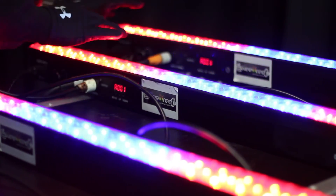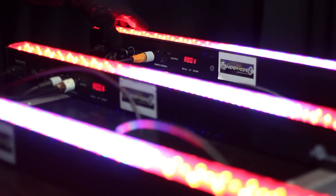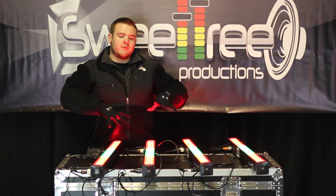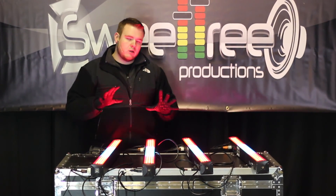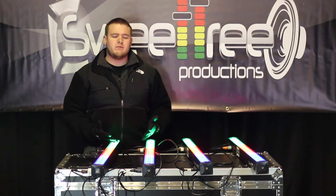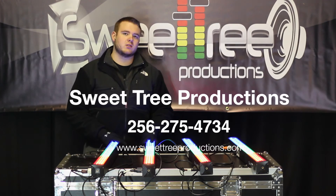As you can tell, all of these mega bars are doing the exact same thing at the exact same time. It's a great effect, it looks awesome, and it looks more professional because they're all doing the same thing at the same time — it's a cleaner look. Very simple to do. If you have any questions, feel free to shoot us an email or give us a call — we'll be happy to help you out. Thanks for joining us here at Sweet Tree Productions.